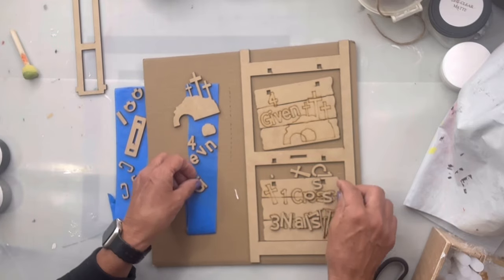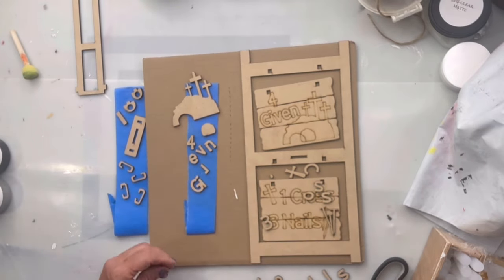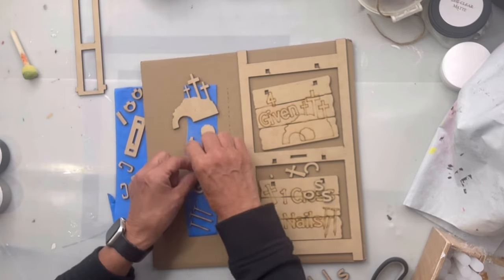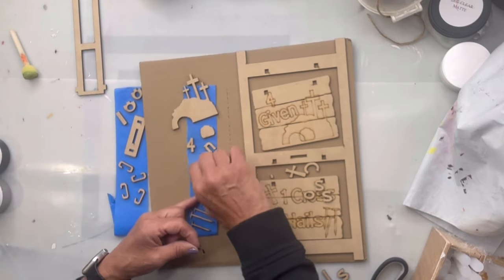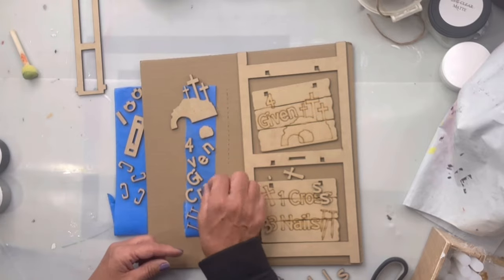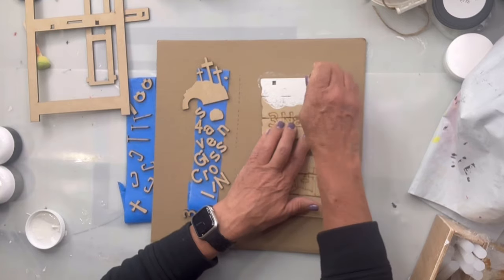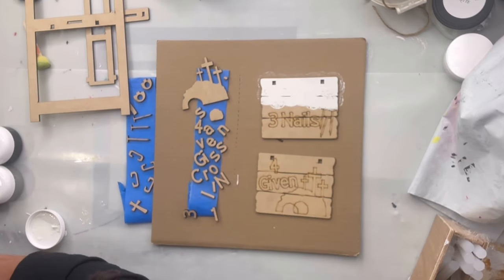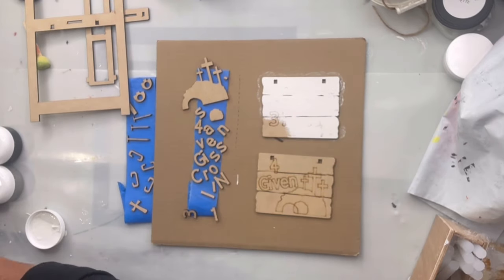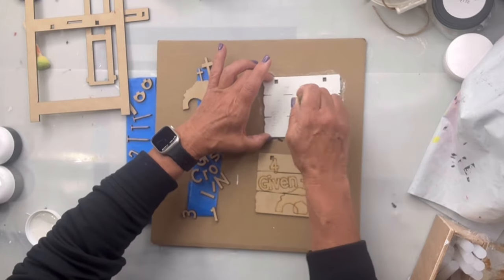I'm going to start by taking all my parts and putting them on painter's tape and arranging them by color. I'm going to be using chocolate, black, smoky quartz, and snow owl. You're going to want your Stick Fast glue — any glue will work. I'm going to start by taking these two panels and painting them in snow owl using a foam dabber from the Dollar Tree.